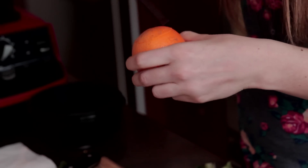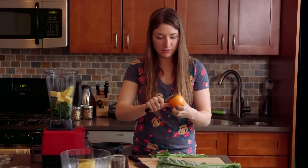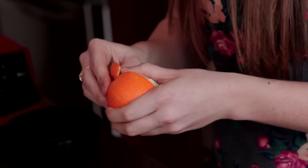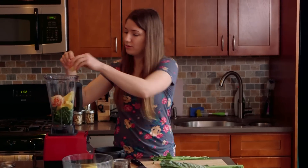I usually cut a circle on the top and a circle on the bottom, and then I make some cut marks across, like maybe an inch, and it makes it a lot easier to actually peel. So put that in there,